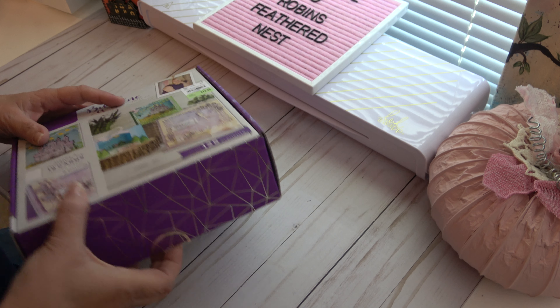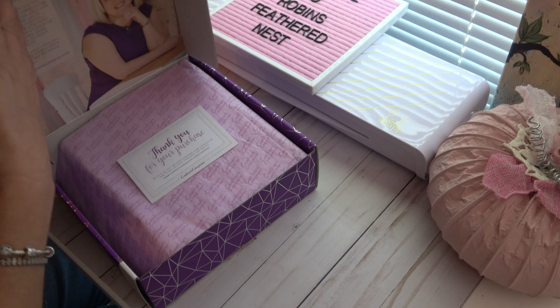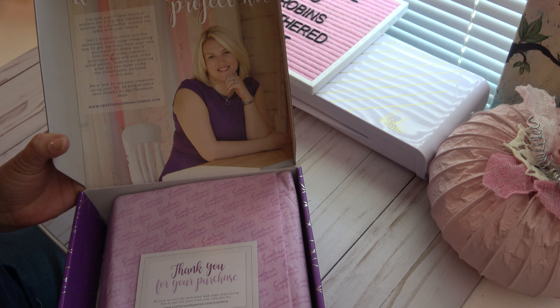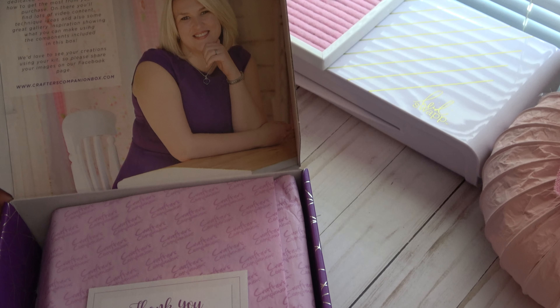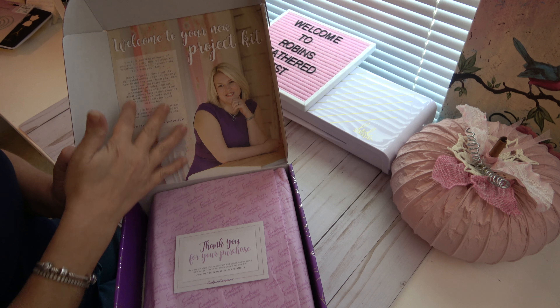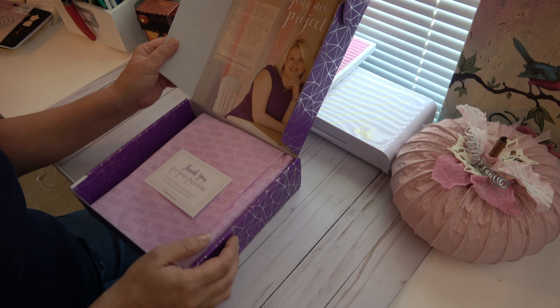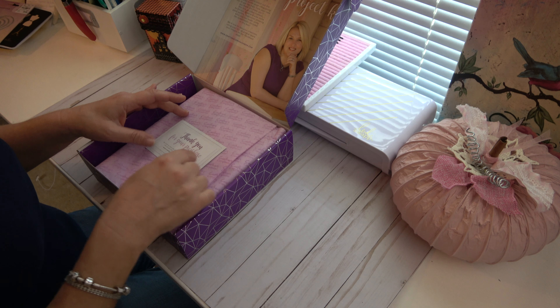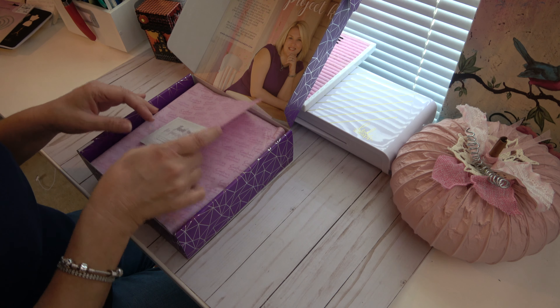I've already broke the seal down here so I didn't have to do that. Can you all see this? Let me zoom out. Do you see how pretty this packaging is? That's so nice. And then it just has a little thank you for your purchase here.